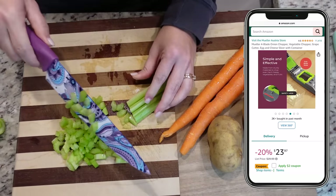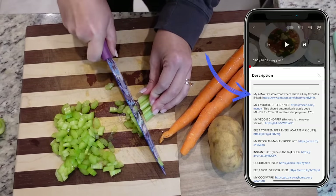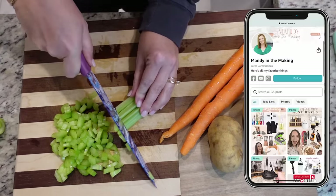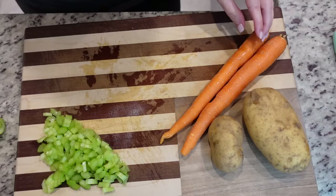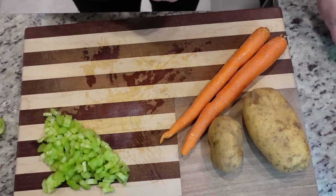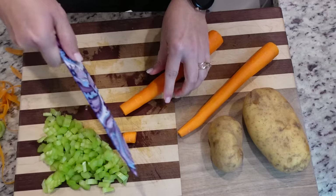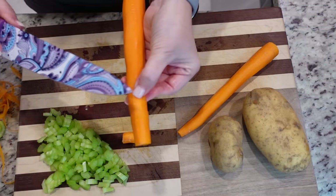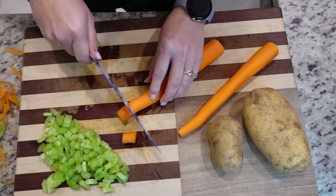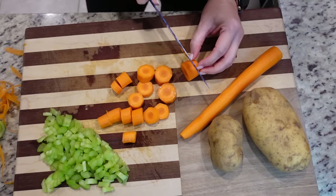It is linked in my Amazon store, which is always linked in my description box. If you're ever looking for anything I'm using, including these knives, they are linked there. Now let's peel these carrots and cut them into large chunks. In the picture online the chunks were this long — it was ridiculous. I want them to be bite-size, otherwise it's kind of awkward.